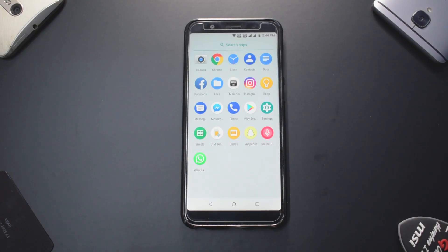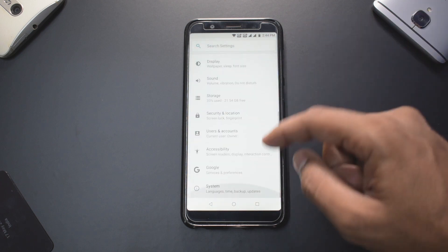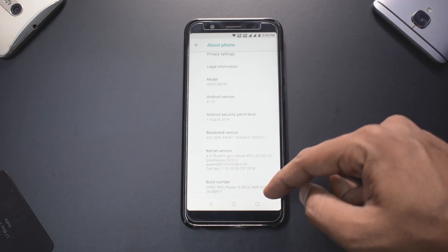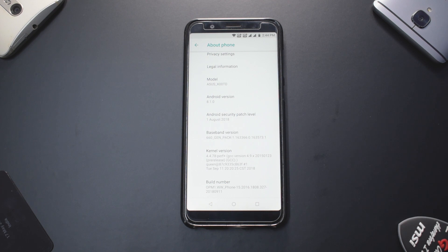Today's video is about Pixie OS for the Zenfone Pro M1. As you can see on the screen, we are currently on a stock ROM — a TWRP-based stock ROM. The security patch and build number is 327, and we do have TWRP installed. I would recommend you copy the ROM and all other needed files to your phone's external SD card, as that is a much more convenient way of doing it.